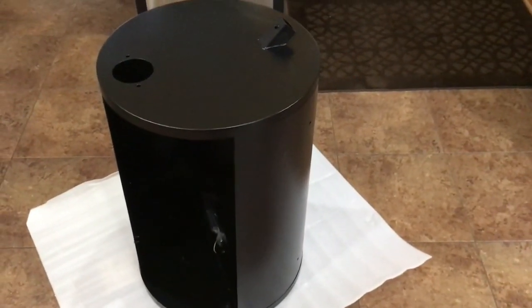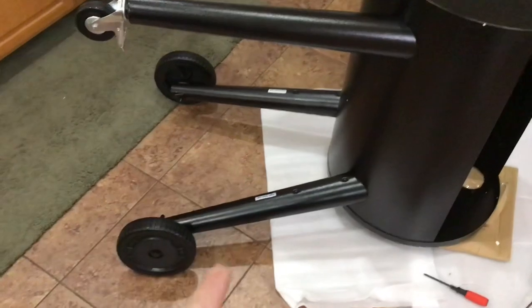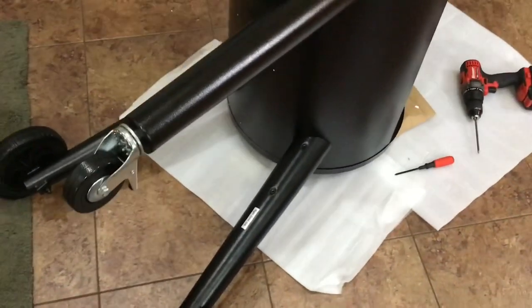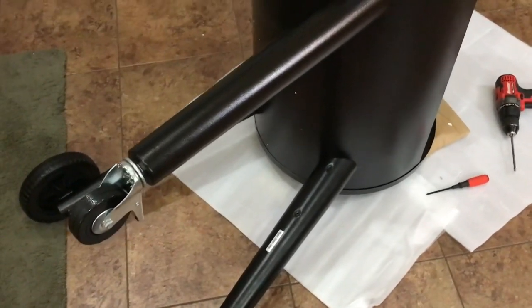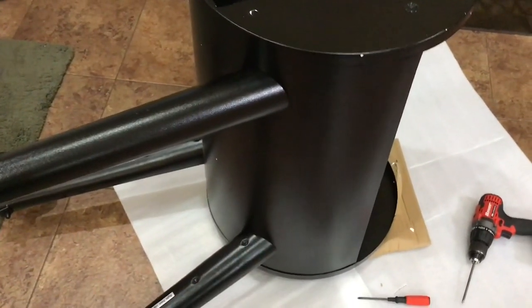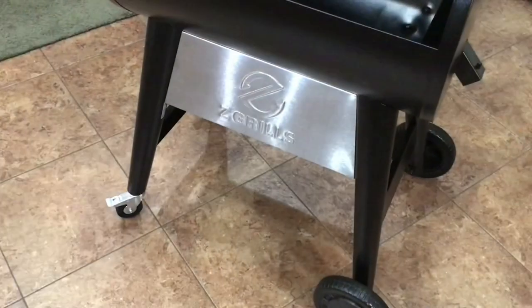Starting assembly — you put the wheels on first, which is super simple. The casters just screw into the bottom. The legs are totally cylindrical and tapered, solid at top and bottom, so very heavy-duty. To attach them to the barrel there are three screws each. It's easier with help but doable solo — I'm using a cordless screwdriver with a long bit and a flashlight inside the grill to line up the holes. Get one screw in first, then pivot and line up the others.